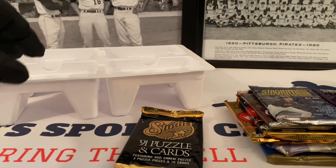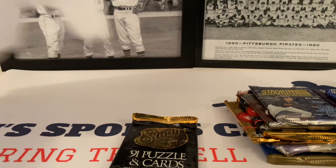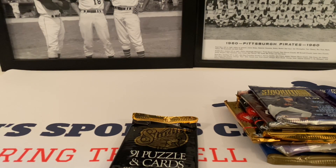So only one Topps product in here. Let's put this over here and get these packs open and see if we can pull anything cool out of here.